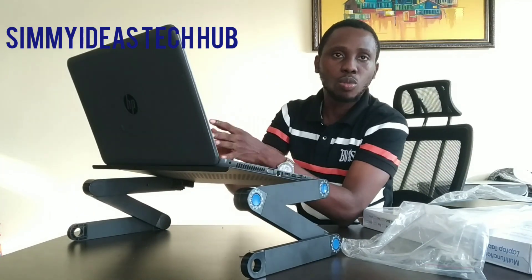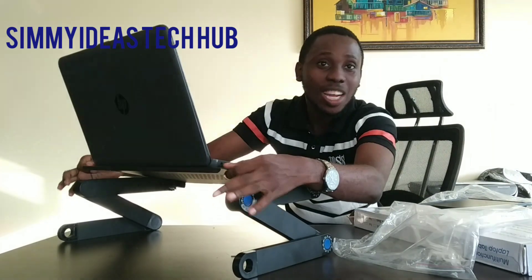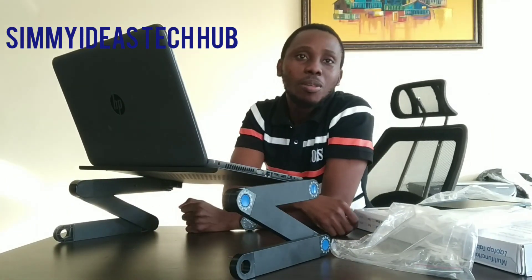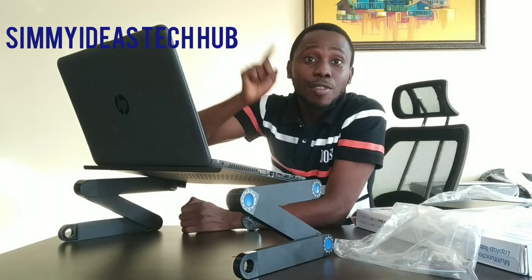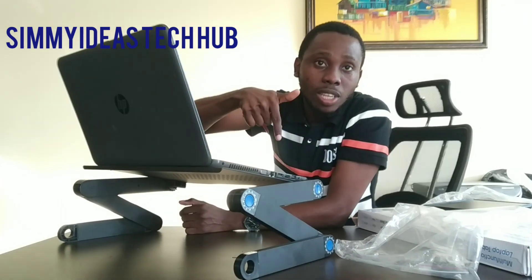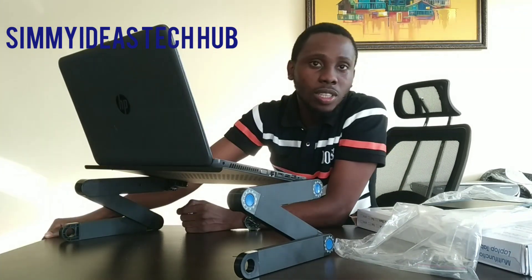So I can begin to work — it's very adjustable. The laptop cannot fall; it can never fall. It's very strong. You can put food on it, you can put anything on it. If you like this video, please click the like button, subscribe, and comment. If you want to buy the laptop stand, there will be a link in the description section to buy the stand — just follow that link and you can make the purchase. Thank you very much.